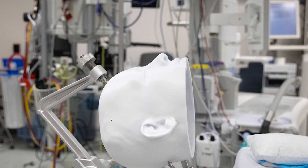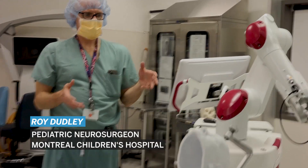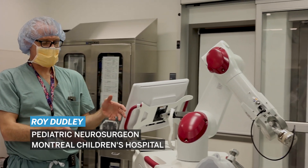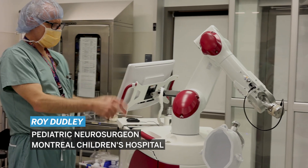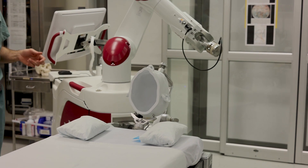The patient is asleep and intubated. We connect the patient's head to this Mayfield head holder, we connect that to the Rosa — to the robot — and then we also connect the head holder to the bed.